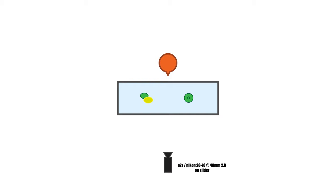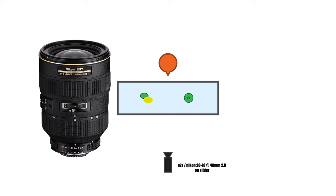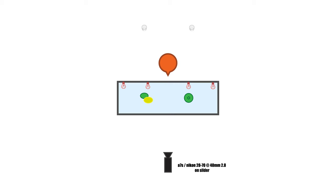We were shooting on the a7s and recording to an Atomos Shogun. The lens we were using was the Nikon 28-70 2.8, probably around 40 millimeters or so. For movement we were just using a cheap eBay slider. As usual we start by lighting the scene as a whole and then finesse the talent and product into the shot afterwards.